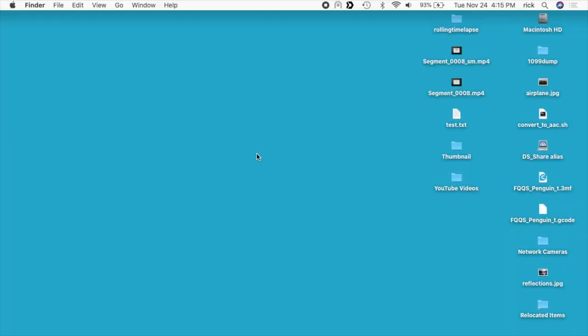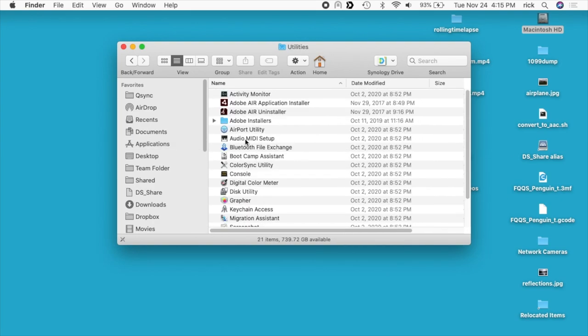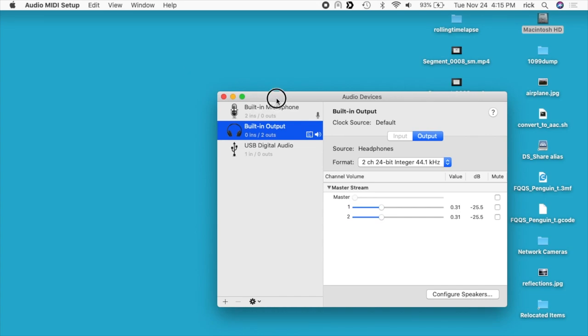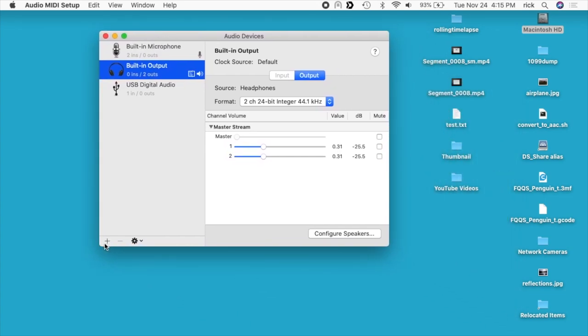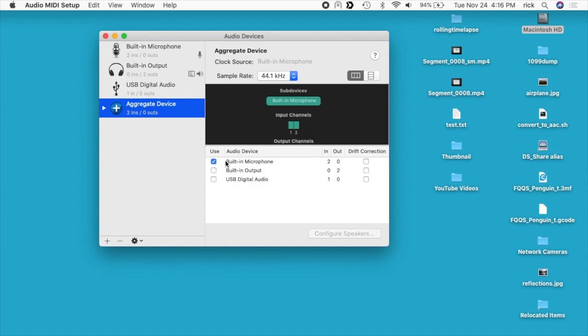I'm going to get into the Mac and go over the setup. The first thing I want to do is set up the system so it can combine the audio from the Nintendo Switch with my microphone. Open up Audio MIDI Setup — go to your Macintosh hard drive, then Applications, then Utilities, then Audio MIDI Setup. In here we're going to click the plus at the bottom and create an aggregate device, which means we're combining inputs. On the right it says built-in microphone, and I also want to connect to the USB Digital Audio, which is the audio coming in on the HDMI adapter.